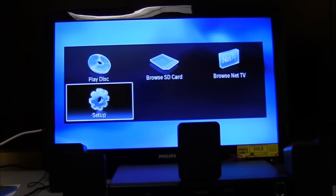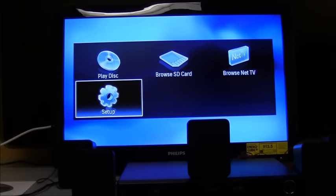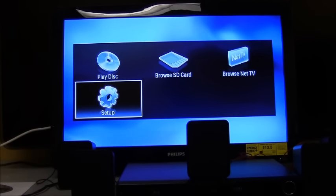That pretty much sums up all the features of this device. I hope this has been helpful. If you have any other questions you can contact us at philips.com/support. To receive a full user guide, please click on the link in the description of this video.